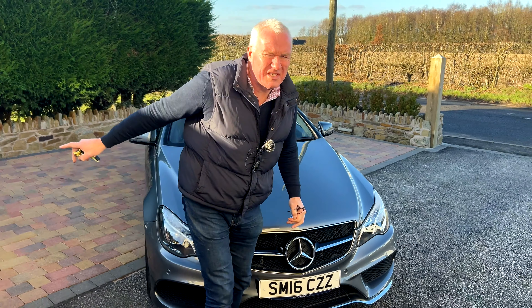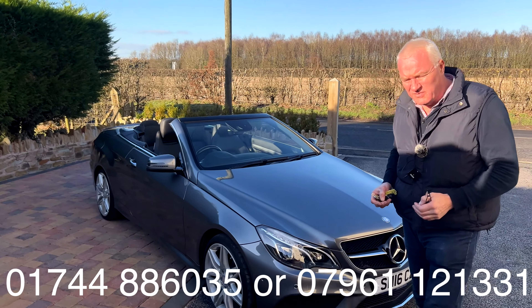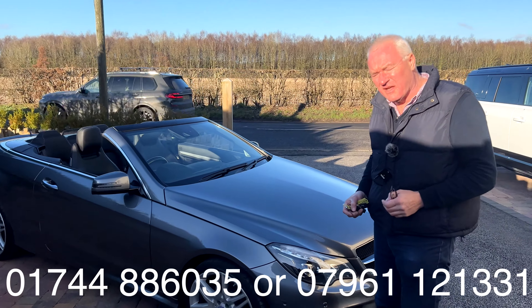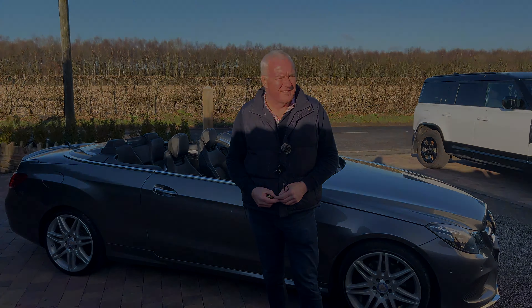There it is under the bonnet — that 2.2 litre diesel engine mated to the automatic gearbox. You can get us on the telephone number running across the bottom of the screen. We're also on Facebook and Instagram. We can arrange finance, so don't hesitate to come down, see it, and drive it. Thank you very much for watching.